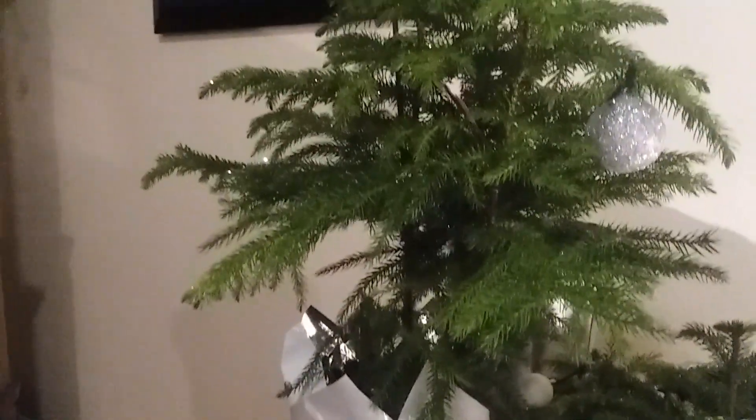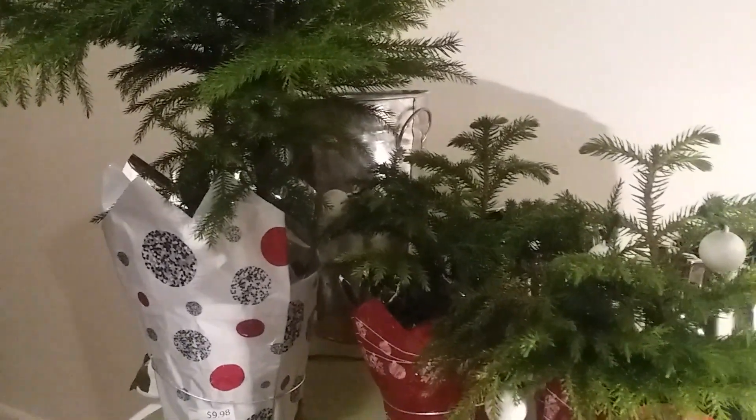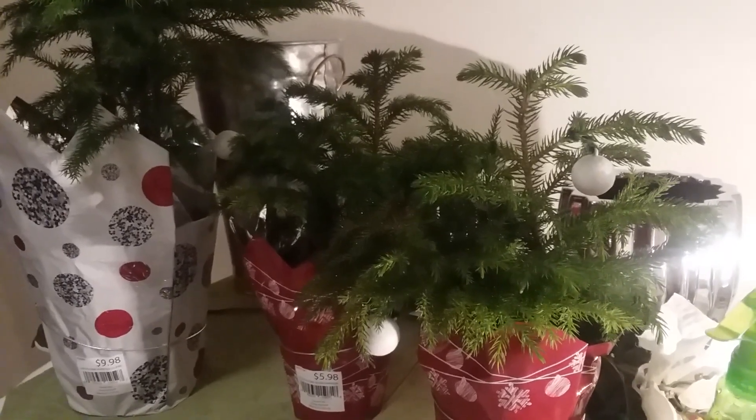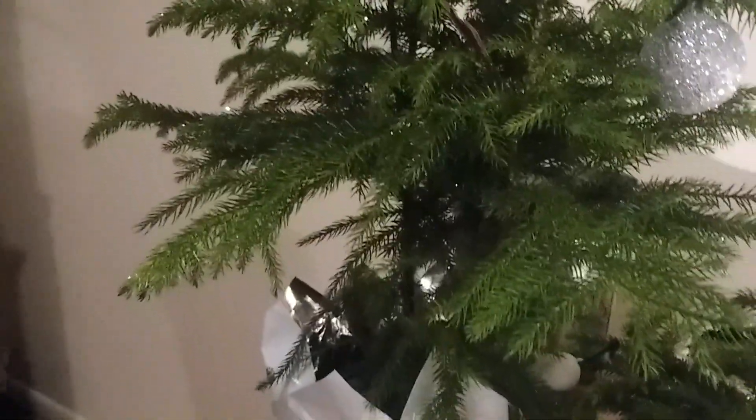Also, this plant enjoys bright light. That's one of the reasons why I'm going to place it in my living room, because I have a large window there and it gets lots of light. But you do not want to place it in direct sunlight.